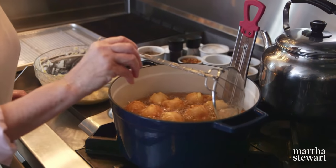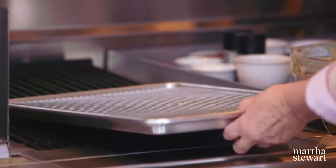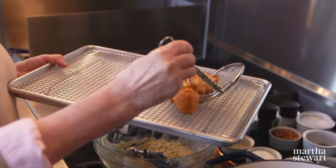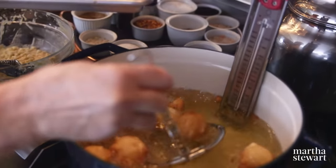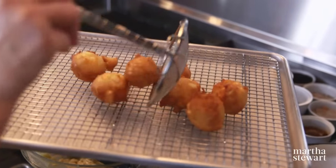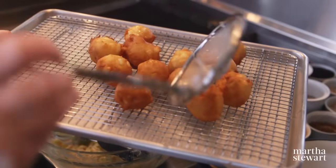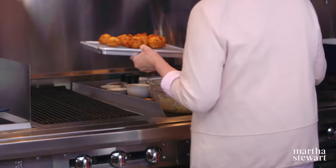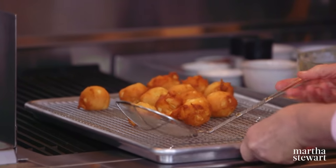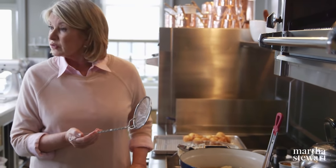You want them golden brown, not too pale in color. I have a rack with a paper towel underneath to catch any drips of oil. Get the darkest ones out first. These are to be served warm, not too hot — you don't want to burn yourself. This batter should make about three dozen apple fritters. The temperature of the oil is maintaining at 350 degrees, which is excellent.